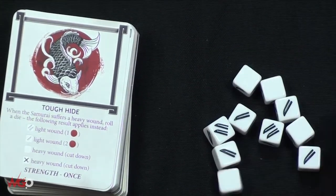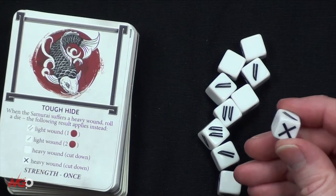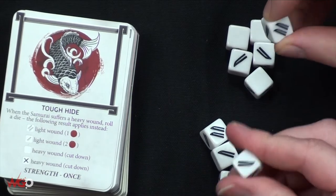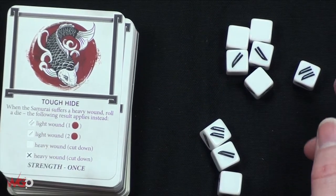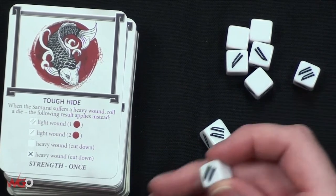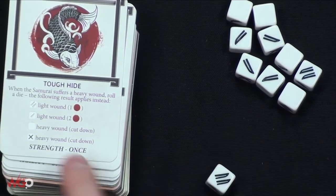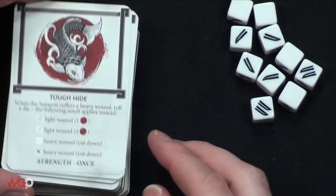You haven't got your normal six-sided dice - you've got these really unusual original-looking dice. They look like a symbol for a blade, like a samurai sword. If you roll one result you take a light wound, another gives you two light wounds. You look at the card, roll your dice, it tells you exactly what the result is, and you can carry on playing. That's definitely a nice thing.